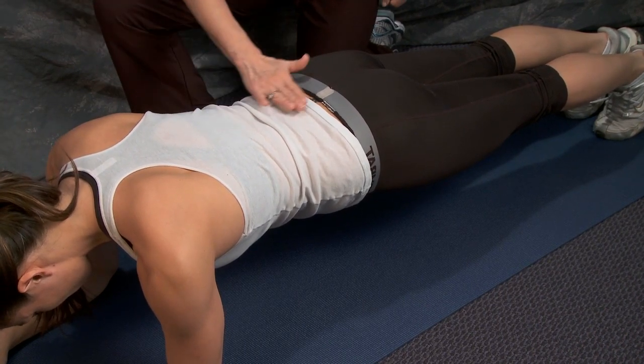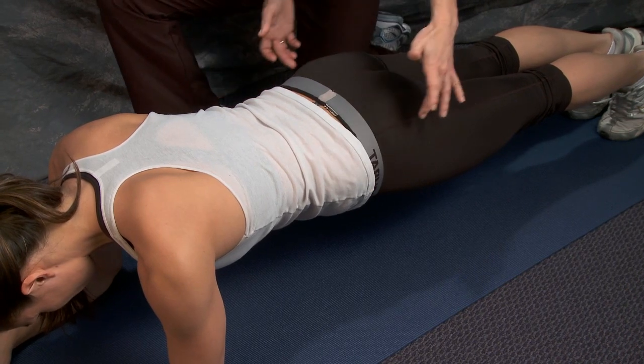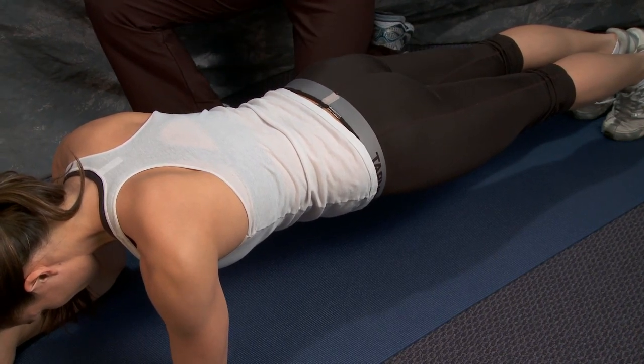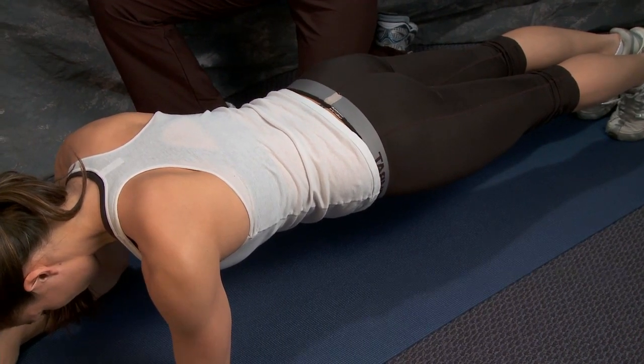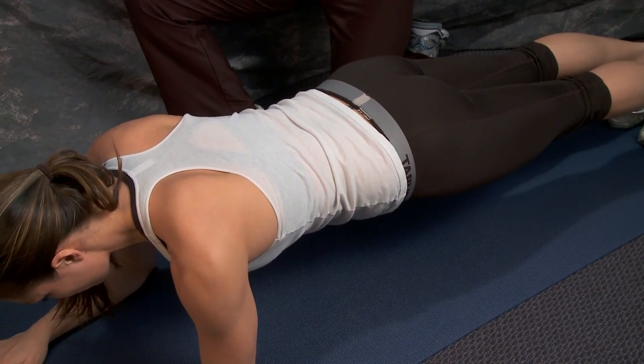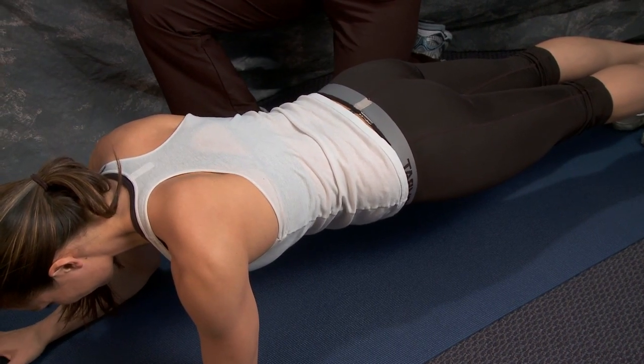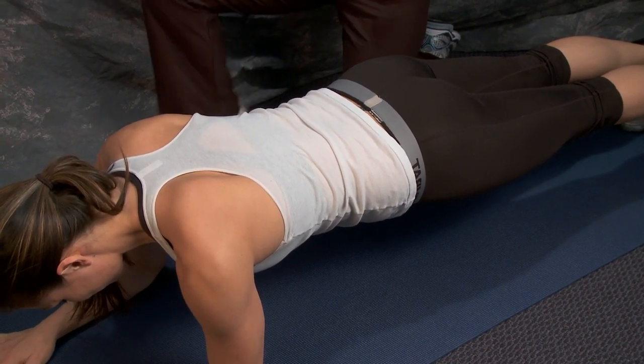She's not allowing her back to sink down toward the floor. She's keeping it nice and high, her glutes are tight, her arms are nicely supported, and she's breathing. You want to continue to breathe — sometimes people hold their breath when exerting a force, so maintain breathing.